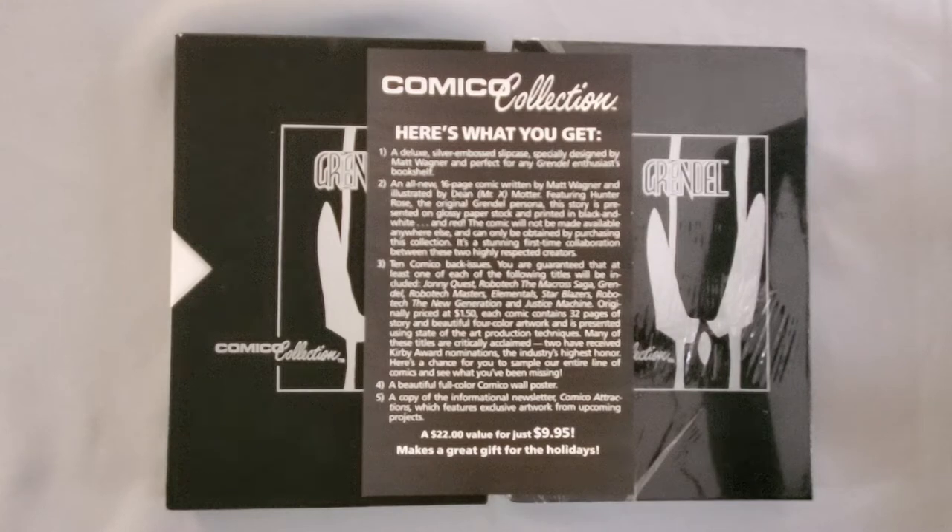I figure it fits about 10 to 12 comics per box. And the original run of Volume 2 was 40 issues long. So I figure I'm going to put my entire run into these boxes because it would be kind of fun to have them on the shelf.